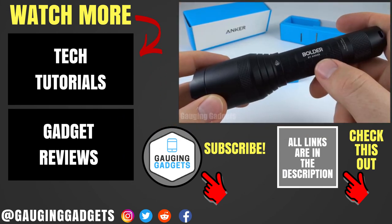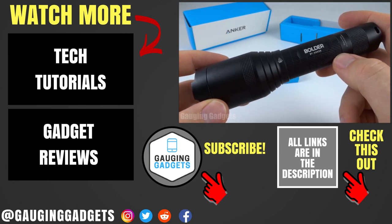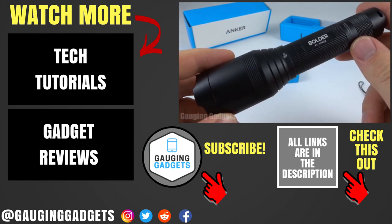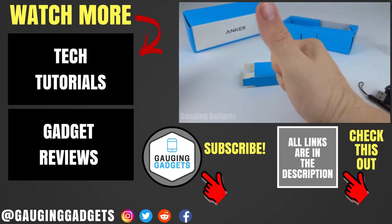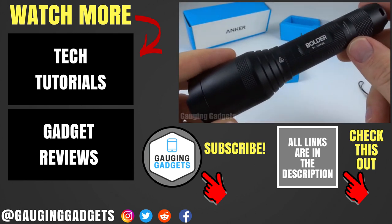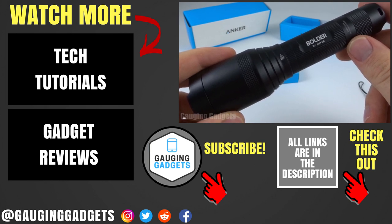So that was the Anker Boulder LC90 flashlight. If you have any questions, leave a comment below and I'll get back to you as soon as I can. I'm going to add an Amazon affiliate link to the description so you can find this exact device. If this video helped you, give it a thumbs up and please consider subscribing to Gauging Gadgets for more gadget reviews and tech tutorials. Thank you so much for watching.